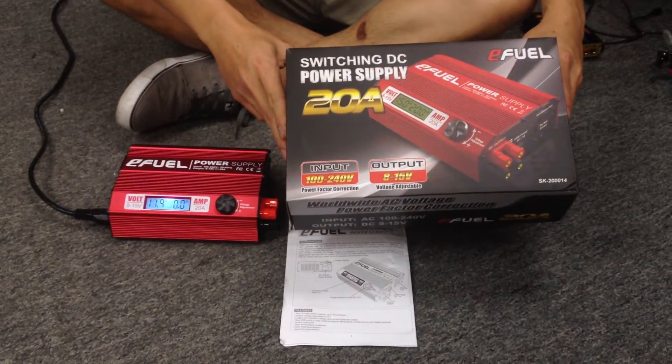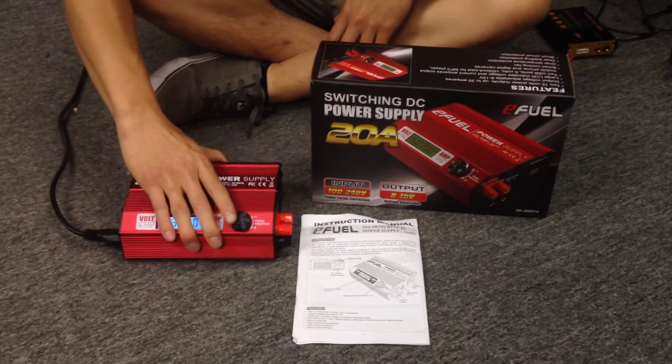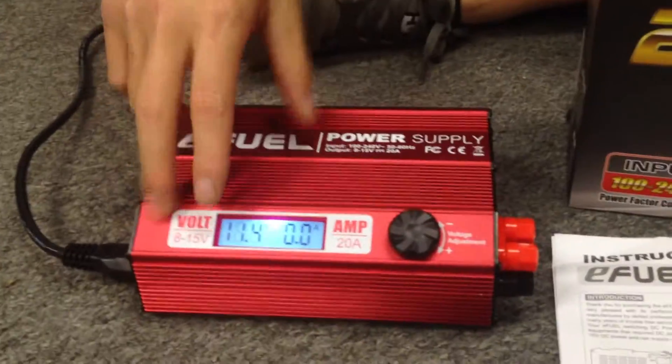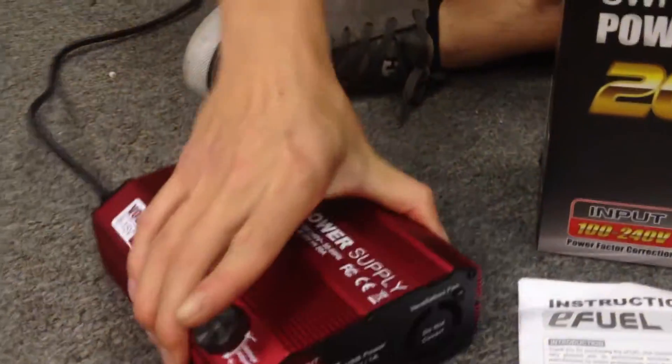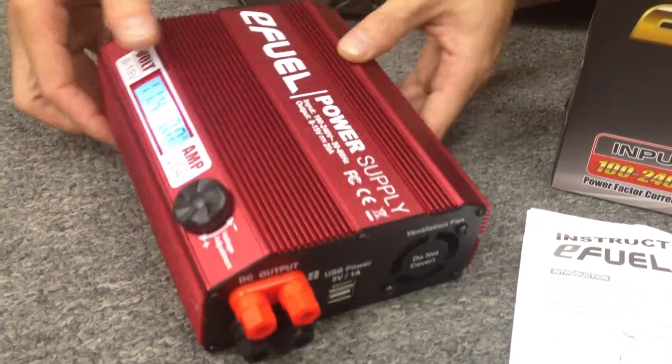Check it out guys. It's the switching power supply, 20 amp by E-Fuel, one of our power supplies that we just got in. Awesome power supply, comes with a lot of cool features. It does 8 to 15 volts. It'll do up to 20 amps. You've got two outputs over here that'll provide up to 20 amps charging current.